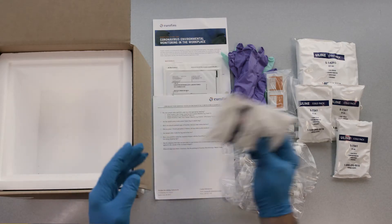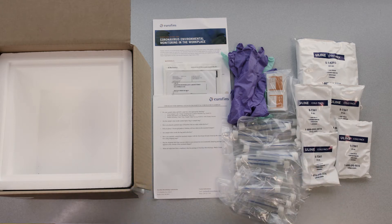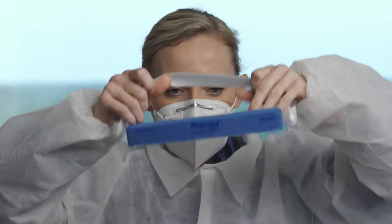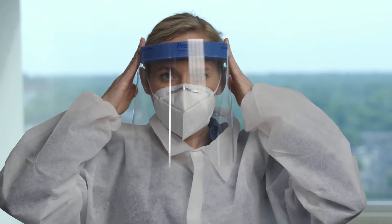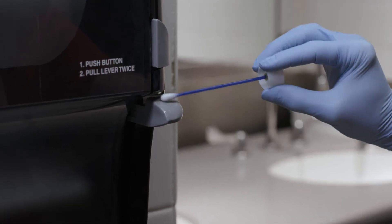You need to apply these principles when sampling your environment to ensure your safety and the effectiveness of your environmental monitoring program. Where available, it is recommended that you utilize all of the CDC recommended PPE for aseptic sample collection.